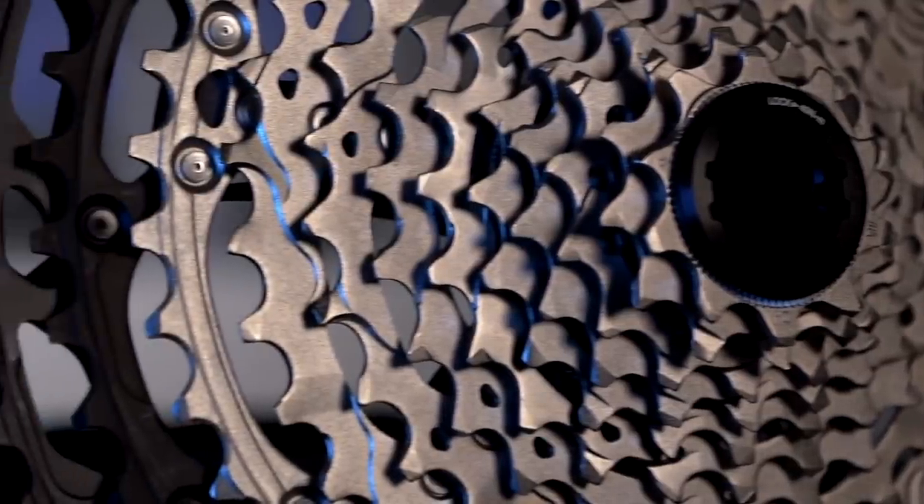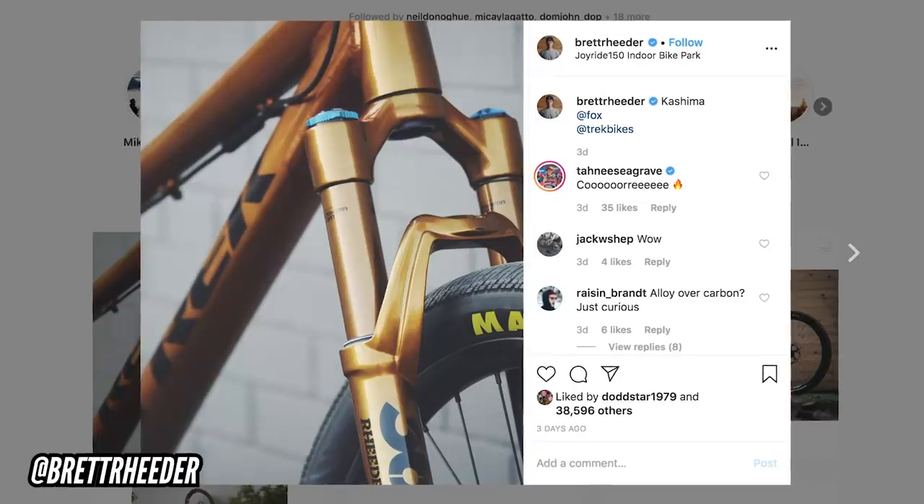Welcome back to another weekly GMBN Tech Show. Coming up on this week's show, we have all the new micro splines, some cool Kashima stuff, and some wicked new stuff from you guys.